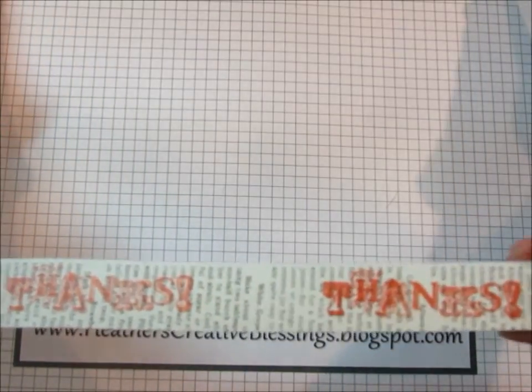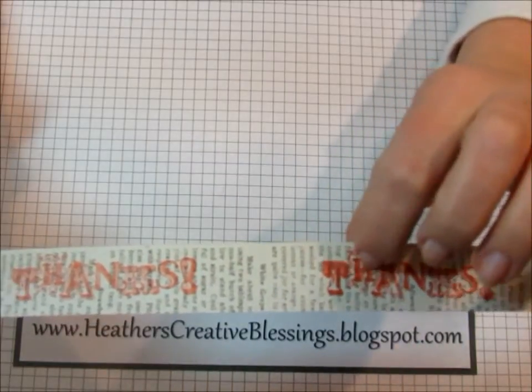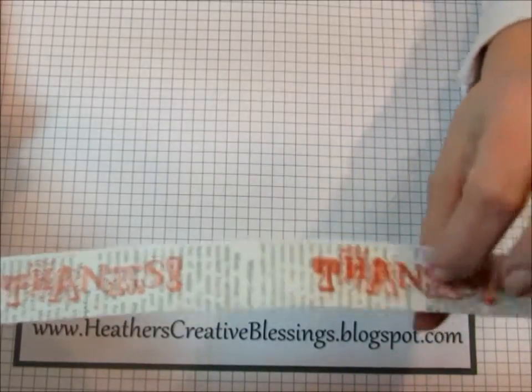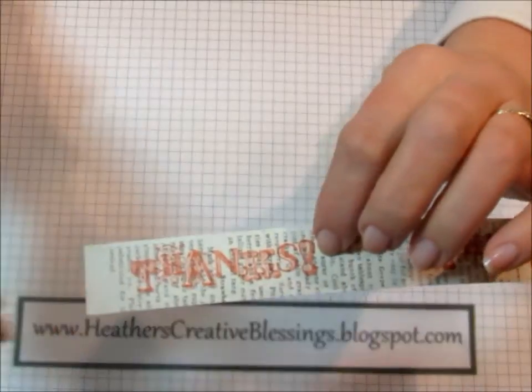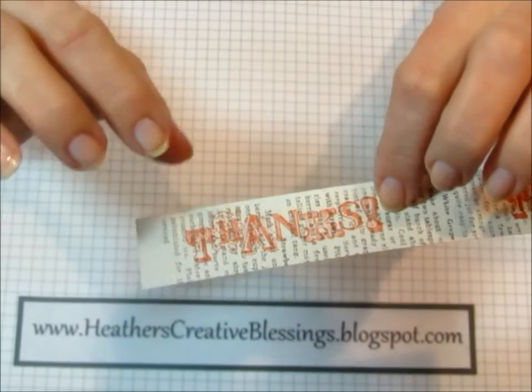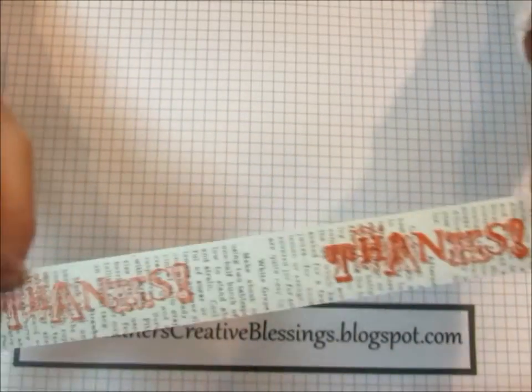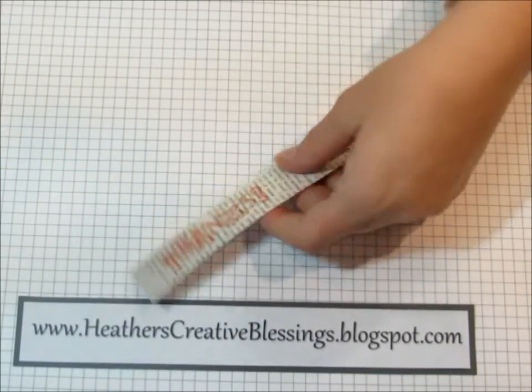Either one will work, but my calypso coral ink pad is a brand new one and it is so juicy that the details don't quite show up on the first stamp. I noticed that stamping off makes the details in the stamp image itself show up better, but as time goes on and I use that ink pad more, both will be perfectly fine.